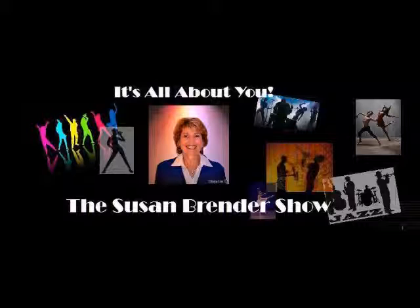Welcome to the Susan Brender Show. It's all about you, featuring shows on health and wellness, the performing arts, politics, and people who inspire you to be your very best. And now, here's Susan Brender.